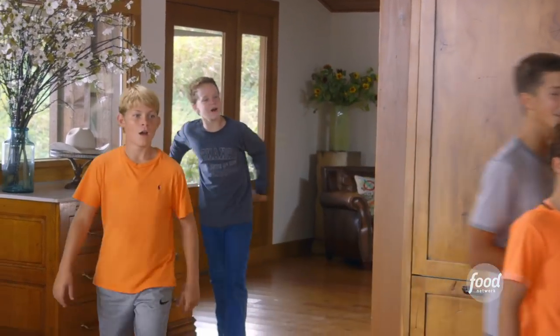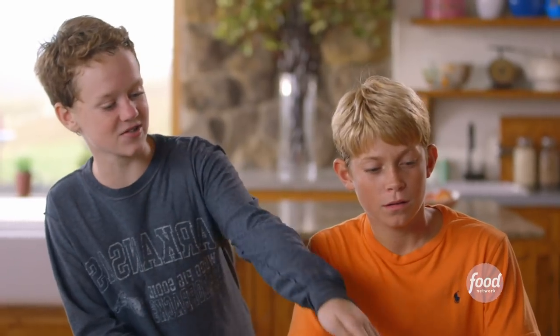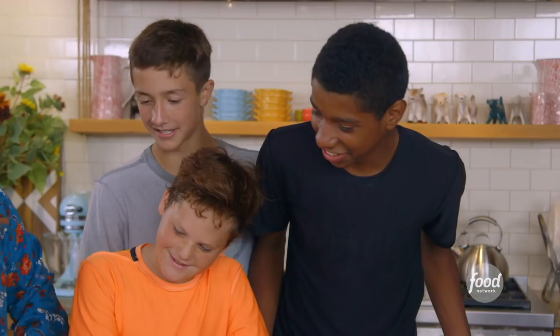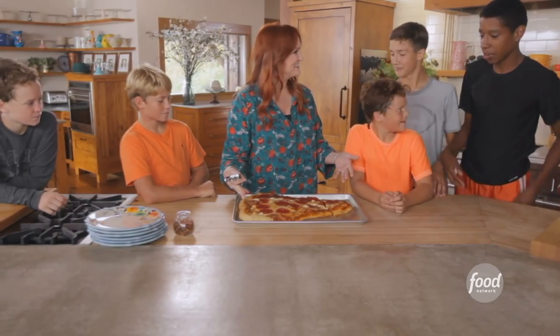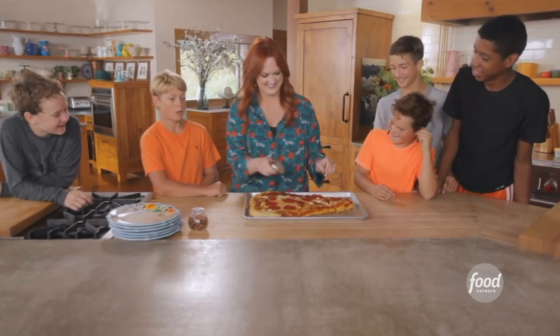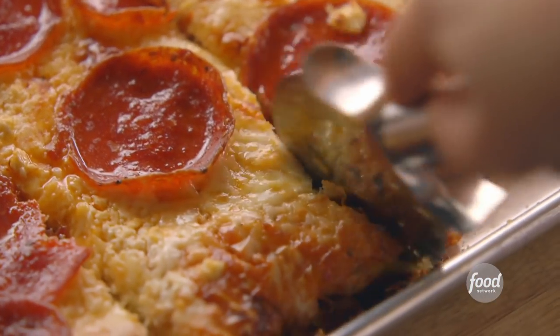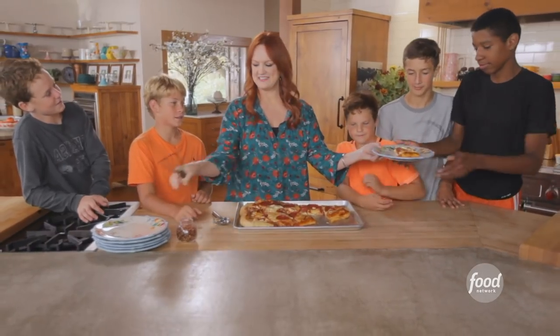Hey boys! Would you like a slice of pizza? It's like a big ol' single slice! So Mason, this one's yours. And I've got four more coming — just kidding. Are you guys hungry? I was watching you guys play out there. It was making me tired. Mason took off — bye, Mason! I think he's ready to eat!